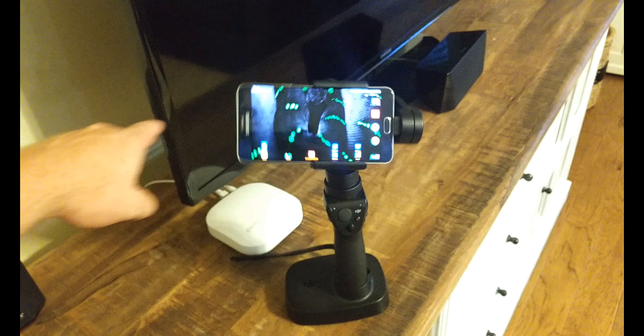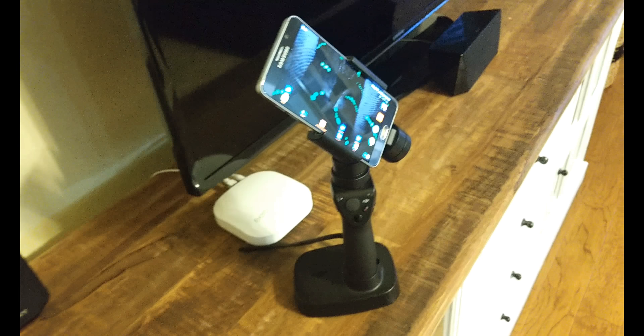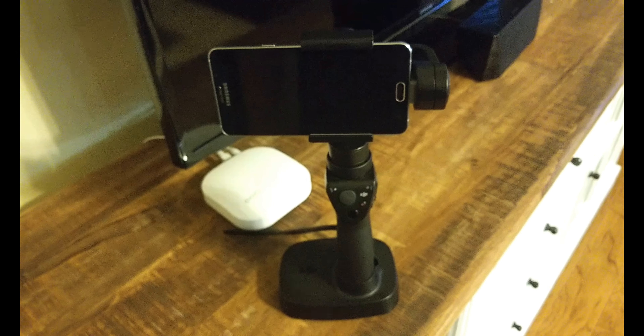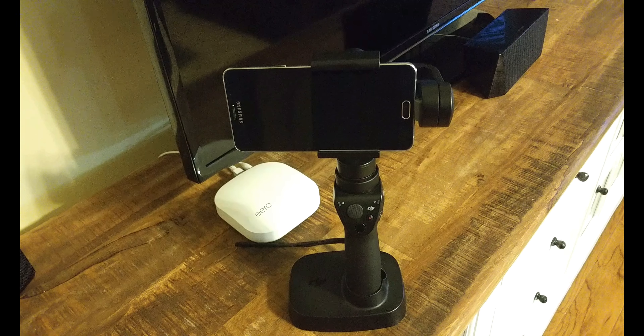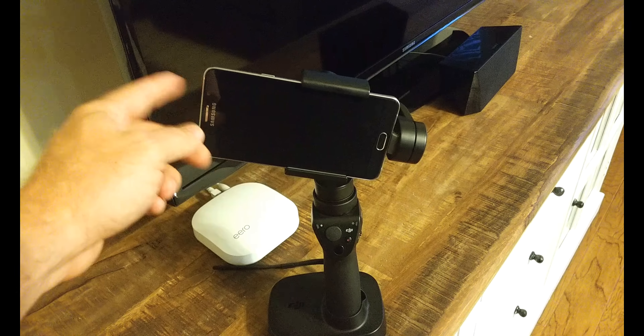In the next video, we will go over how to properly balance your phone in the Osmo Mobile, additional information on battery placement and charging, initial setup, and more. If you did find this video helpful, go ahead and hit that like button. If you have a question, leave it in the comments below, and if you would like to see more videos, go ahead and hit that subscribe button.